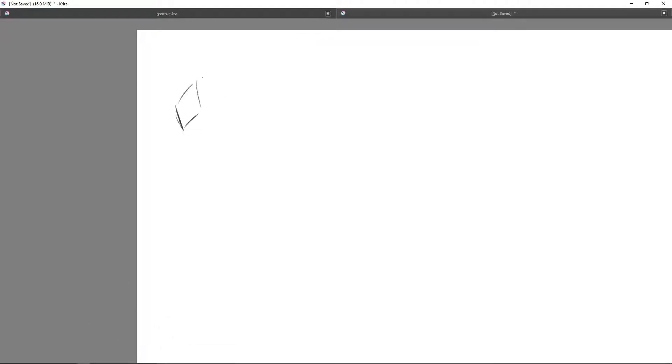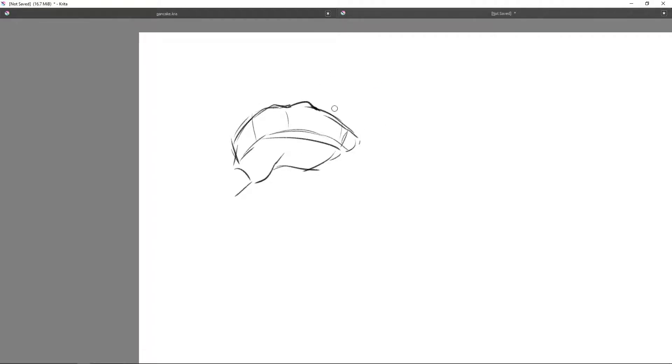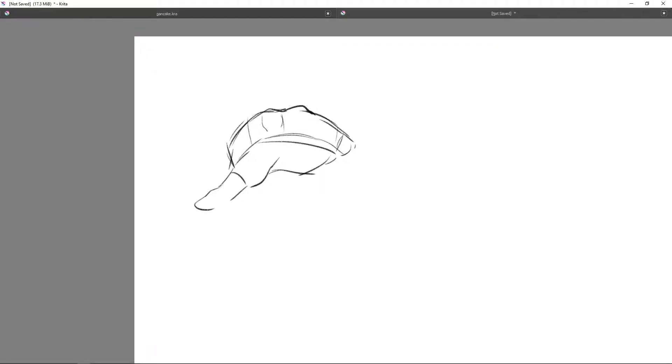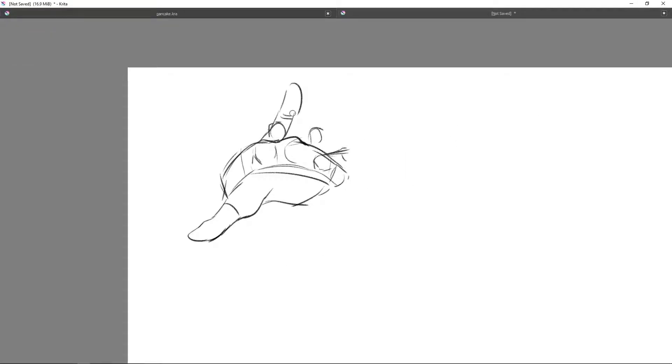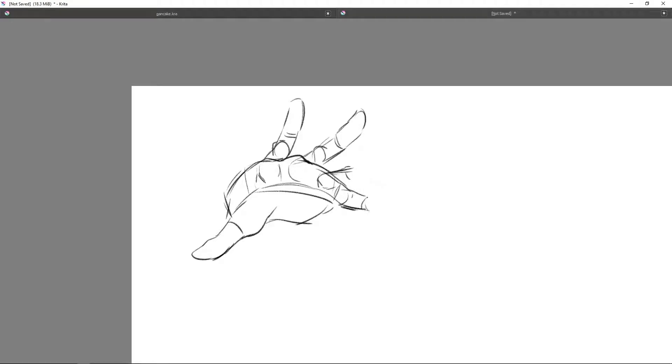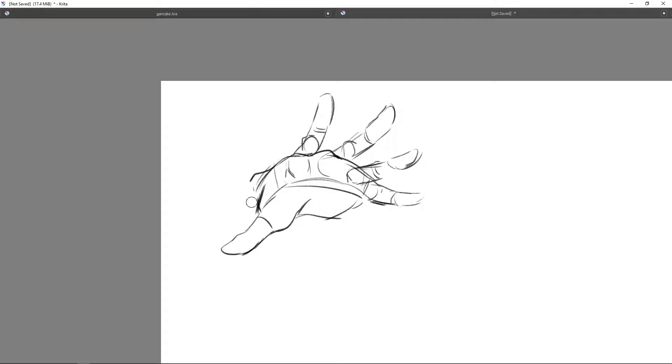Hey, what's up guys? This is Andre, or ChokeNader if you know me from the stream, and I'm going to do my long awaited How to Draw Hands video. It's going to be a little different — not necessarily a step-by-step tutorial, but you will see me going through the steps over and over. The reason you see version one in the title is because I am willing to make this video again and make it maybe even the best possible hands tutorial video on YouTube.